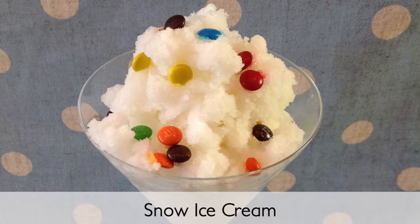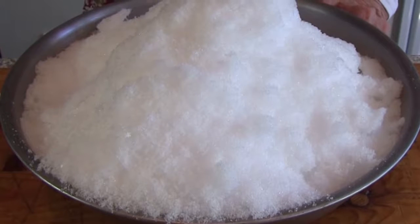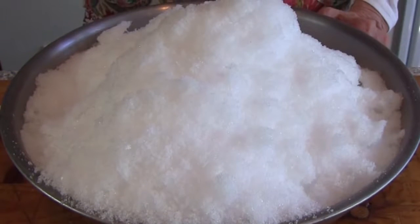Have you ever made ice cream from snow? If the snowflakes are falling and you're ready for a little fun, give this recipe a try. When it starts to snow, just place a large clean bowl outside to collect the flakes.